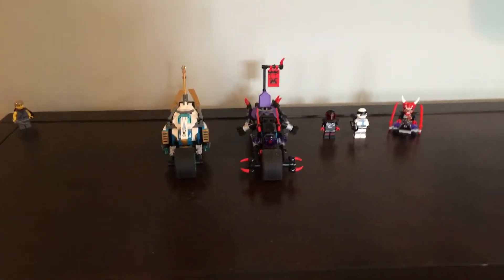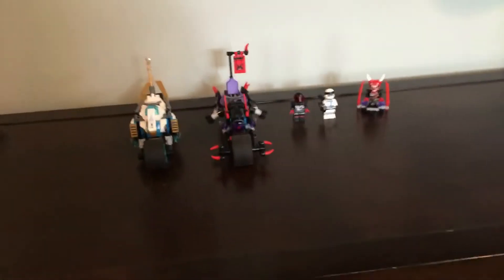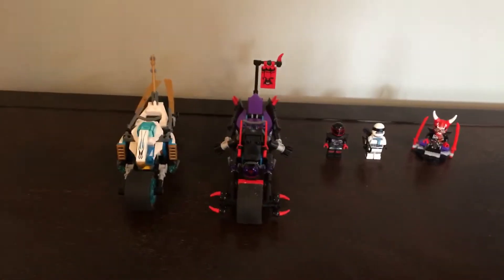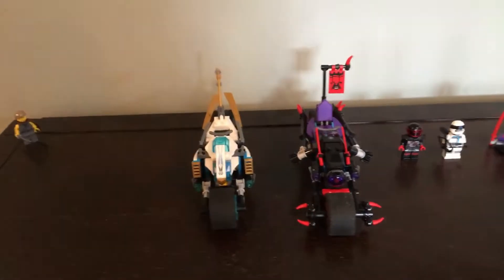Hey guys, what is up? It is the Brick Master, and today we are going to be reviewing a Lego Ninjago Movie Sons of Garmadon set. But do not worry, there will be no spoilers in this video, since at the time of the recording of this video, Sons of Garmadon has not come out yet. So let's take a look at this set.